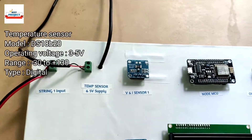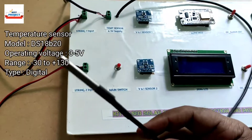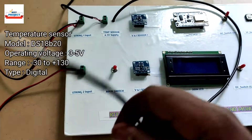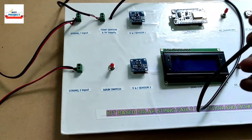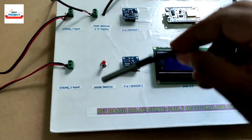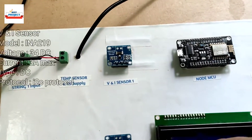Here we are using one temperature sensor to measure the temperature available on the solar panel. We will use the DS18B20, a very accurate temperature sensor, to measure the temperature of the solar panels.